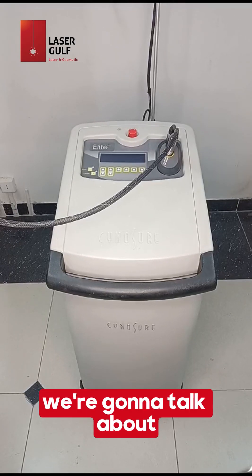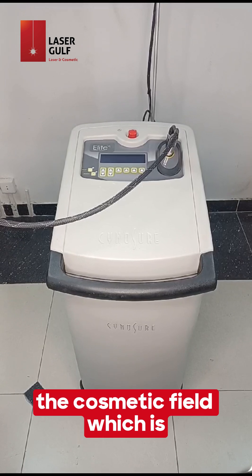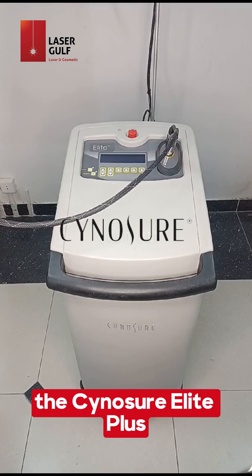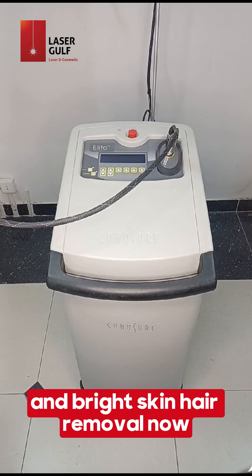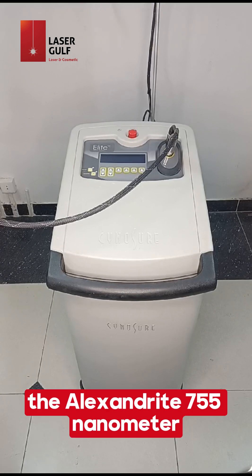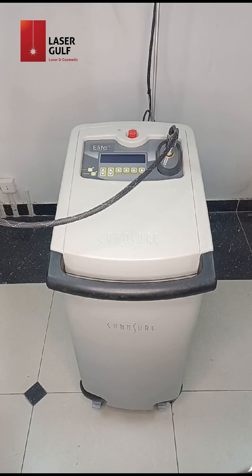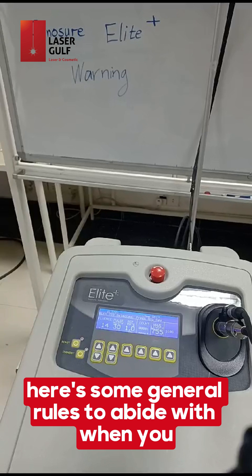In today's video we're going to talk about one of the most popular laser machines in the cosmetic field, which is the Cynosure Elite Plus. The Cynosure Elite Plus is used for dark and bright skin hair removal. This amazing machine is equipped with two wavelengths: the Alexandrite 755 nanometer and the Nd:YAG 1065 nanometer.